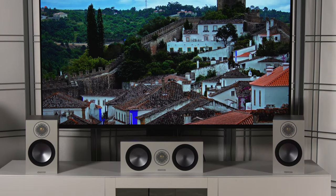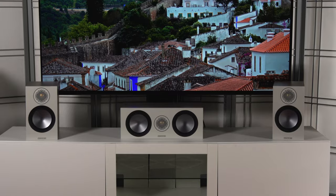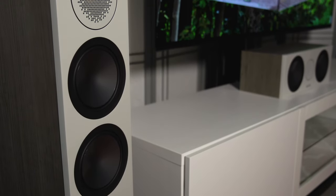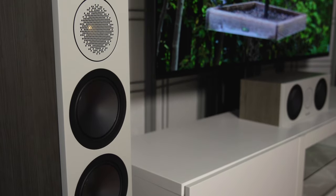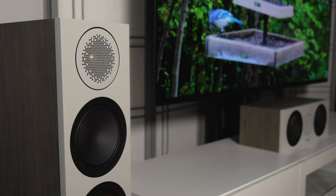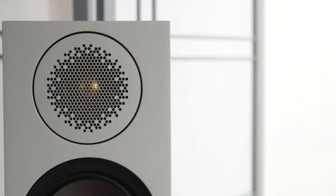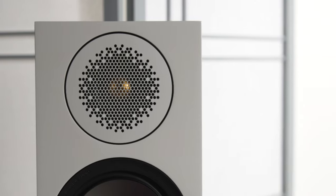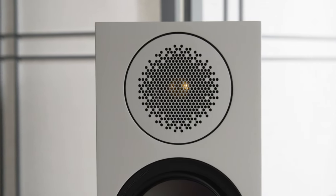All of the speakers in the Bronze Series use the same tweeter and woofer materials. It's something they call C-CAM, or ceramic coated aluminum and magnesium. The reason for this material is because it's lightweight and rigid, which allows the speaker to sound full and rich, but stay in total control without distortion. The tweeter is a one-inch C-CAM gold dome tweeter, and it looks great sitting behind that uniform dispersion waveguide.